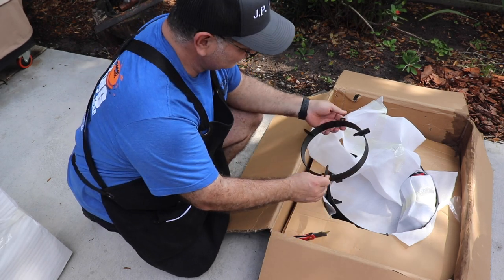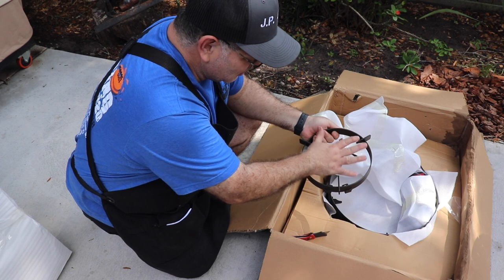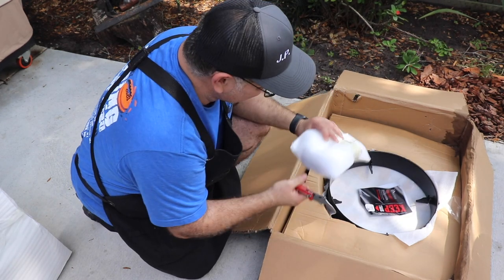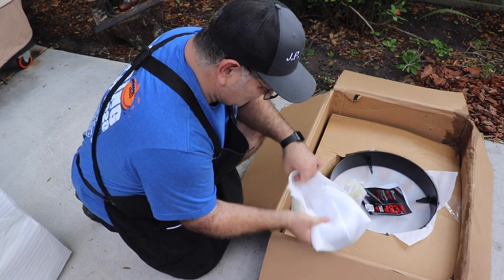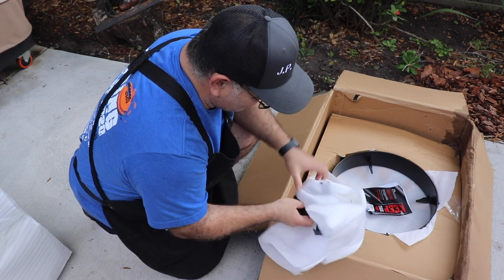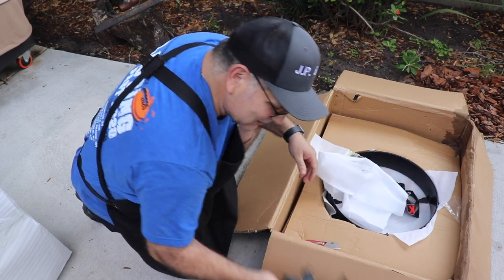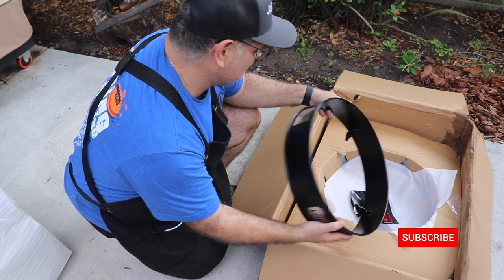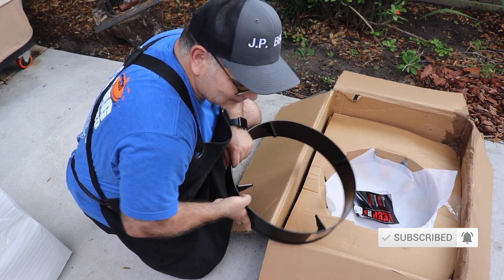That looks like maybe where the burner sits and you can put your disc up on top. They do package this stuff nice. And this piece — maybe this is where the burner goes. So we definitely want to read the instructions. There's a tip-over hazard warning — obviously got to be careful with it. Hot surface.